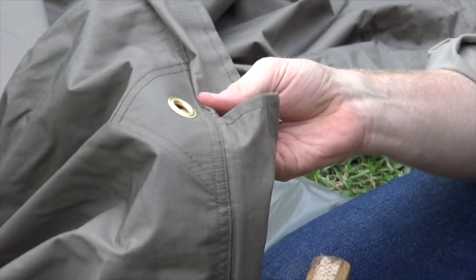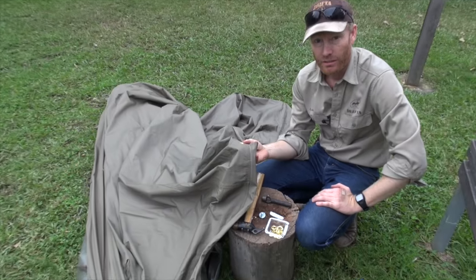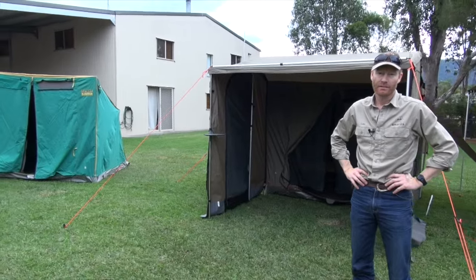I think it's worthwhile taking the time for your tent to do that. And then it does make a big difference with the poles that you can use to help that awning. Thanks very much.